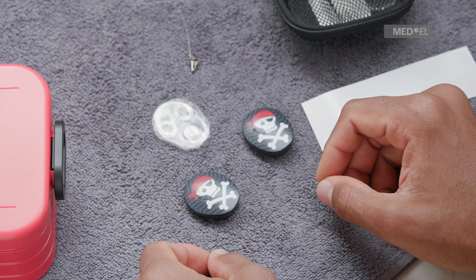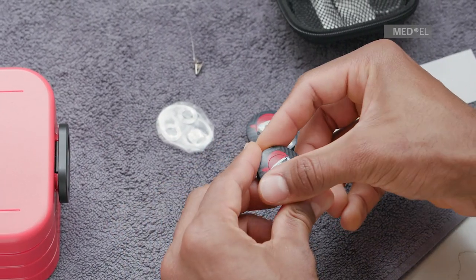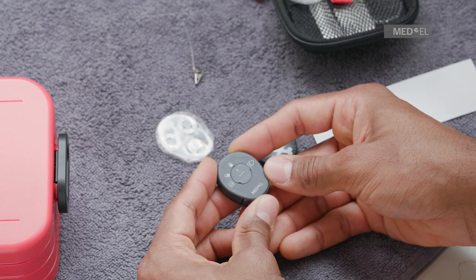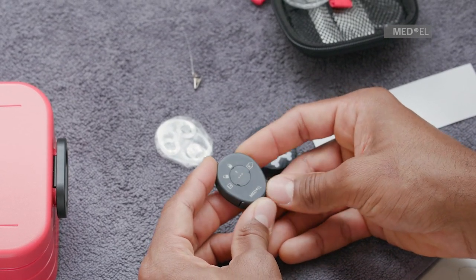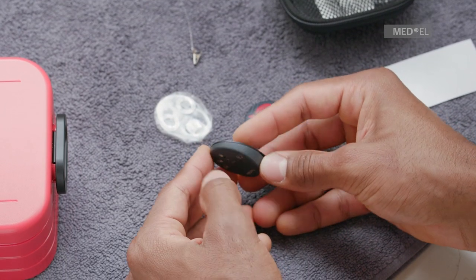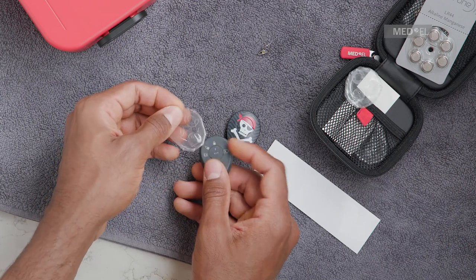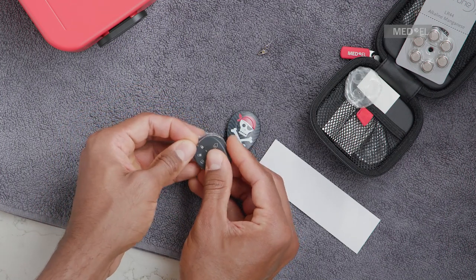Remove any attachment clips from your audio processor. Hold Samba 2 with the flat side facing upwards so that you can see the MED-EL logo. Insert Samba 2 into the skin by placing the end without the battery compartment into the side with the circular flap.